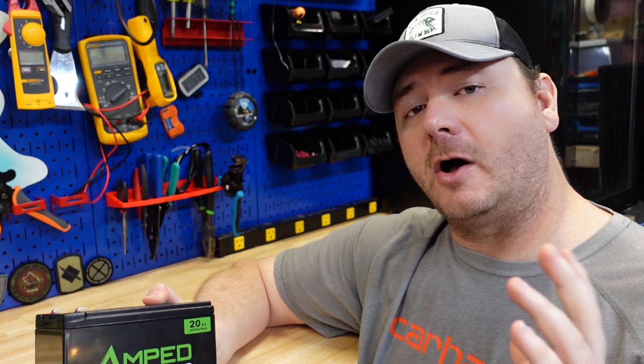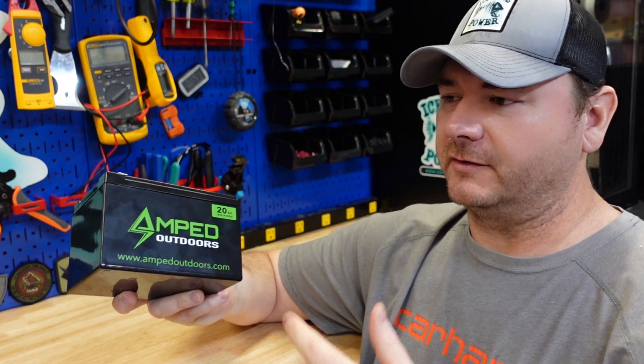Full disclosure: I used to sell Amped Outdoors batteries. I no longer do that, because the YouTube channel didn't feel right tearing down competitors' batteries while I was selling them. So I stopped selling them. I'm still a fan of Amped Outdoors but there are no financial ties. This is going to be an honest review — there's stuff I'm sure I won't like about this battery, and we'll talk about it all.